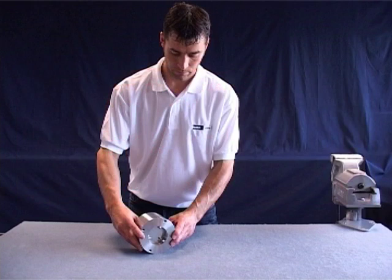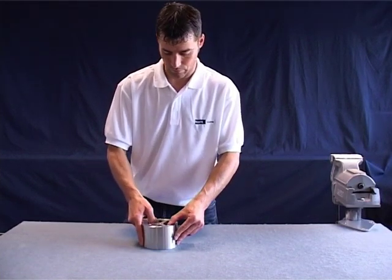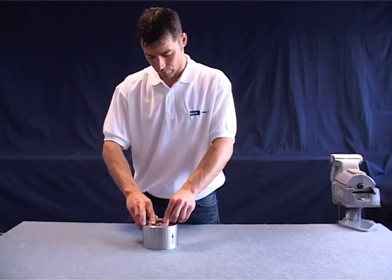Remove the non-return valve from the pipeline by loosening the hexagonal screws. Please avoid damaging the o-ring groove edges when removing it. First, remove the stem disc guide by pressing downward against the spring.